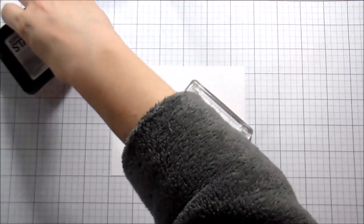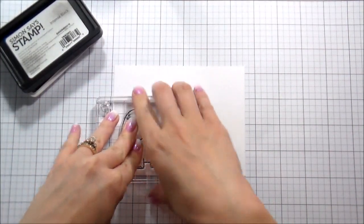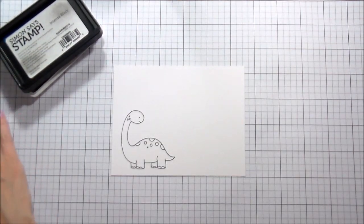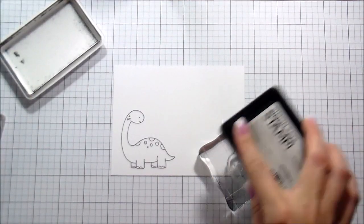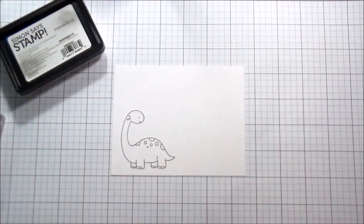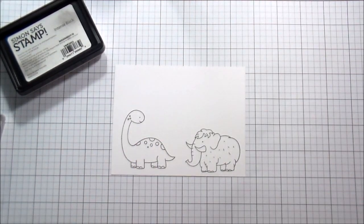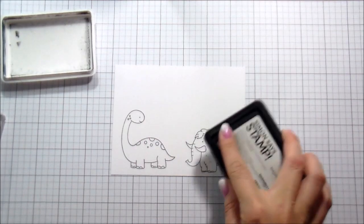I'm going to use Intense Black Ink from Simon Says Stamp to stamp out my characters. I love these little dinosaurs — they are adorable. There is a little cave boy and a cave girl, and then this woolly mammoth. They're just so cute. There are so many different things you could do with them, or scenes that you could build with them.